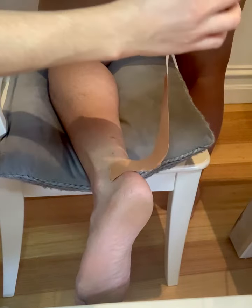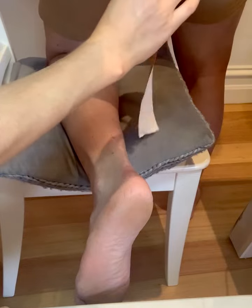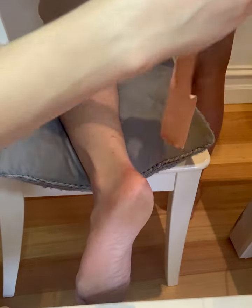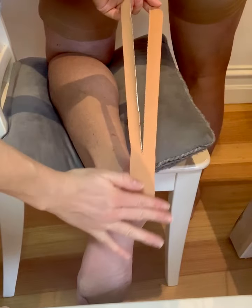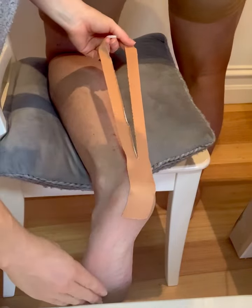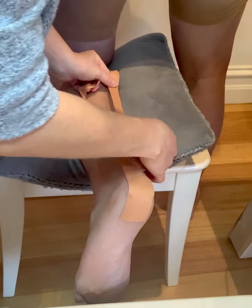What we're going to do with this one is tear just down the middle — you can use your hand or some scissors to do a little tear like that. Then we're going to pop that on the back of the heel, keeping the heel at just about 90 degrees.